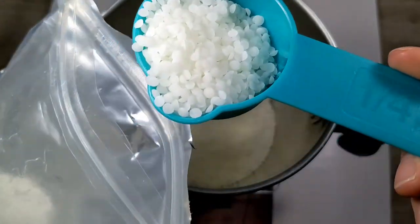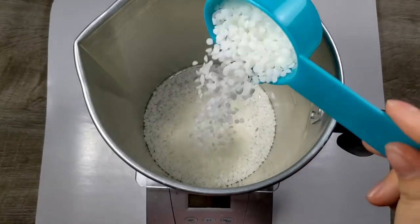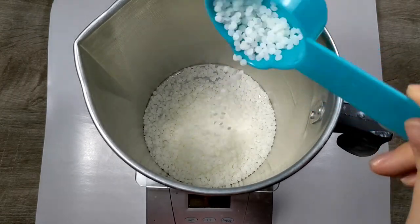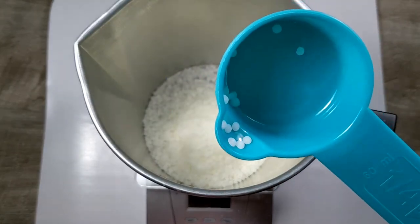I bought the soy wax before and then I decided I wanted a firmer wax after I bought all of it and I had a lot of it. So I figure I will use it all up.